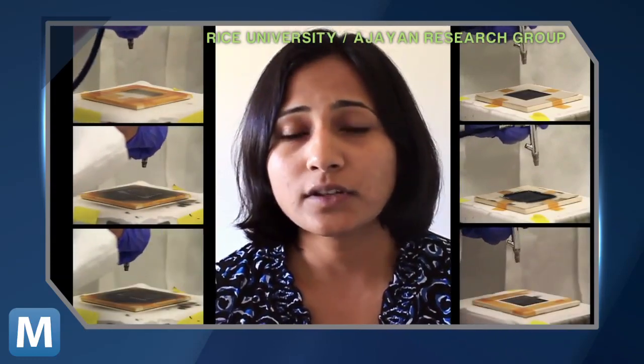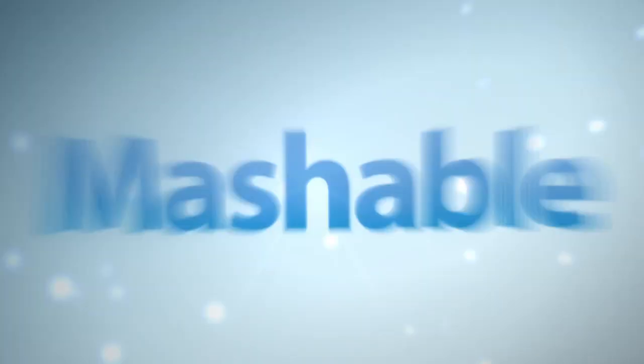Believe it or not, here's how it works. We have taken an entirely different approach to make these batteries. We first converted all the components of the battery into paints. We could then use these paints to literally paint batteries on any surface, using nothing but just a spray gun.